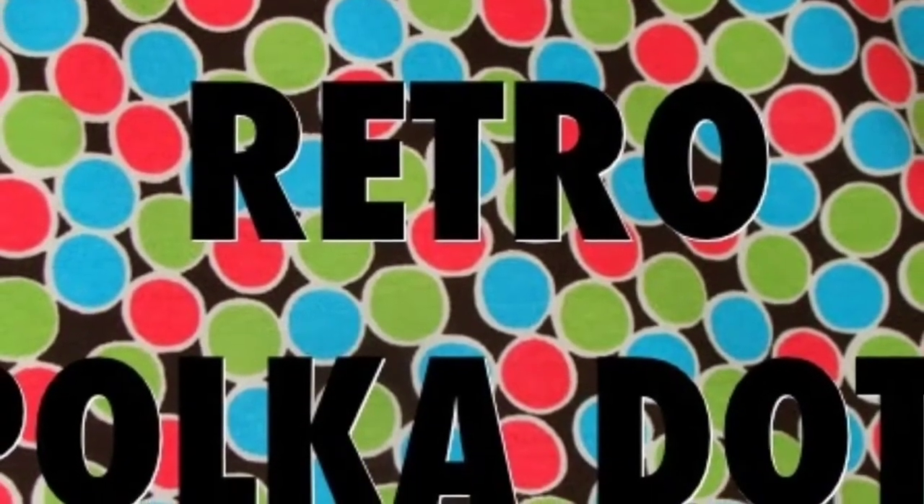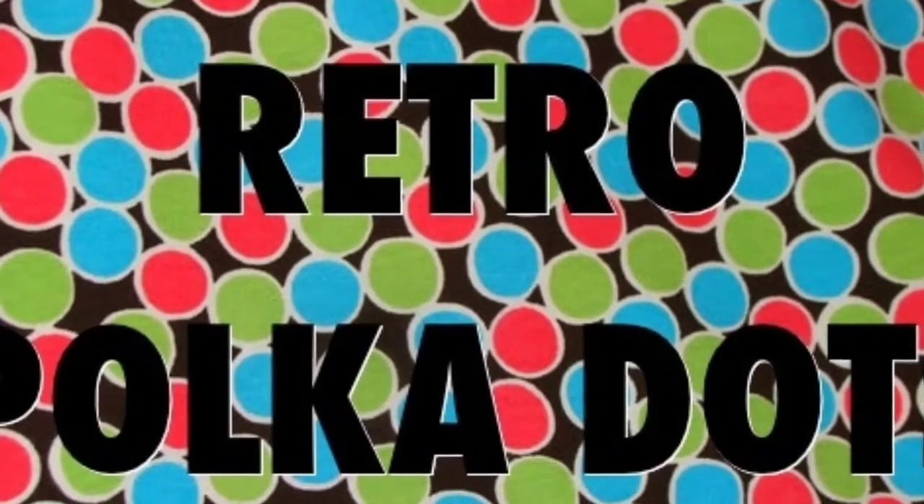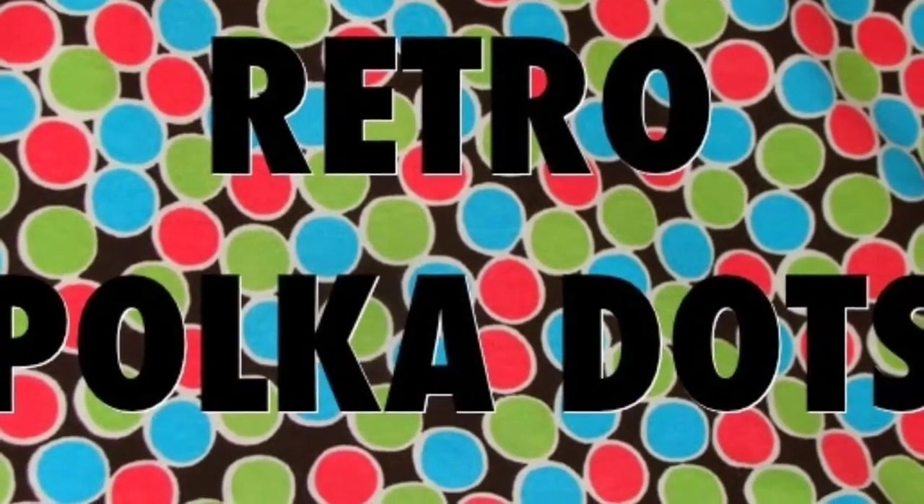I'm here today to teach you how to get retro polka dot nails. This tutorial is especially dedicated to all my beginners out there, so I hope you all enjoy.